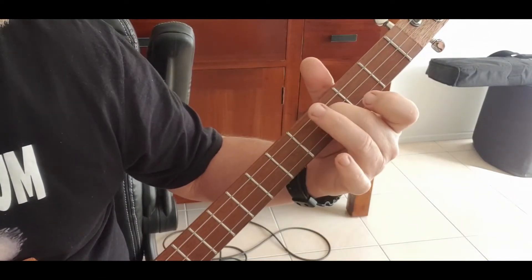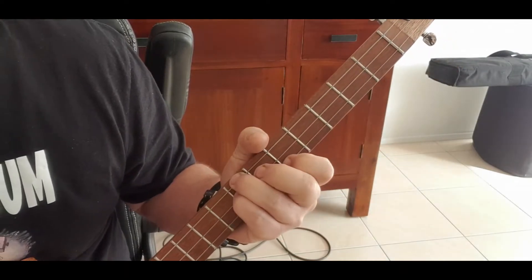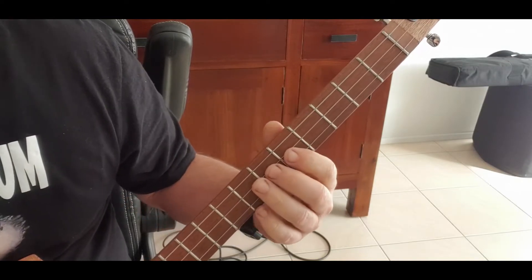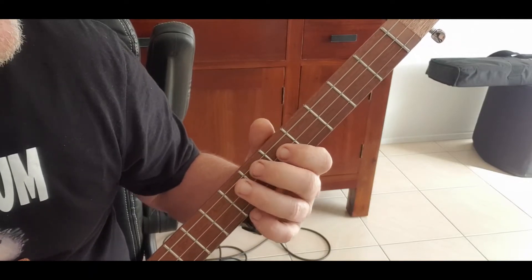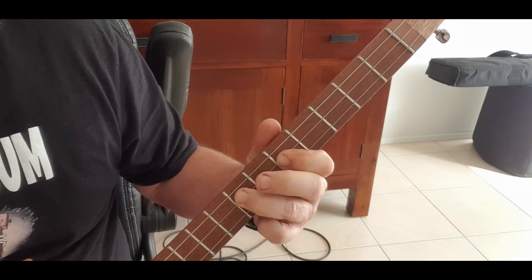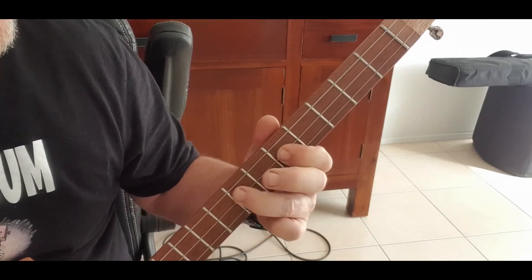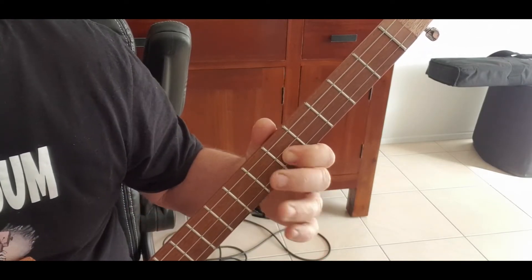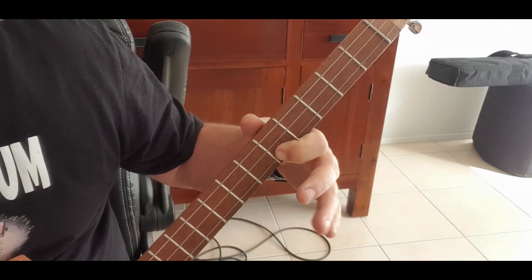That's your D seventh. Let's put the beginning all together. Then I like to put in a little riff: go on the fifth on the middle, to the seventh on the middle, to the fifth on the bottom G - hammer it on to that seventh on the middle.